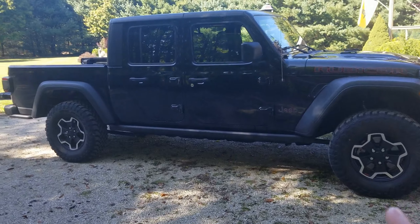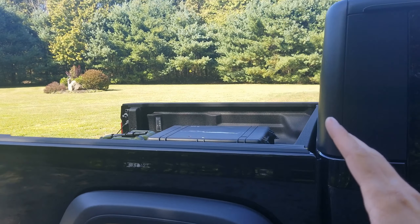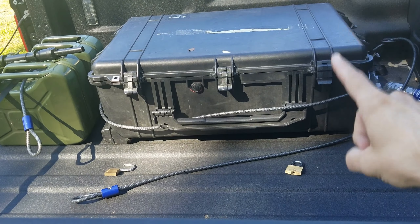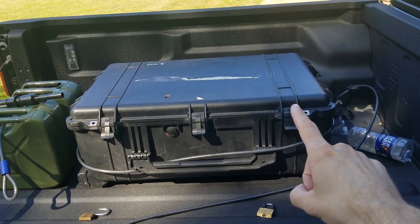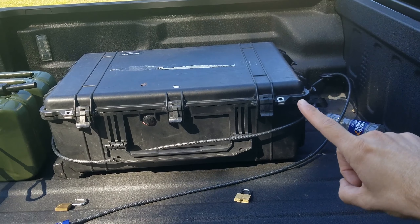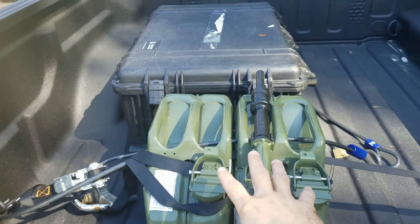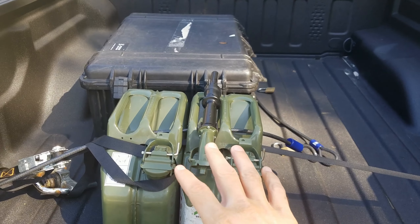I want to get a cap for the back of the bed — they're very expensive but I want something that goes over the back and closes it in. Right now you can see I'm using Pelican cases — this is a 1660 or 1650. I secure them using cables through the tie-down loops in the truck bed. I also carry extra fuel back here since I'm covering a long distance and want a little extra just in case.